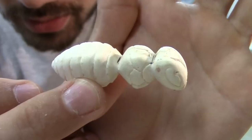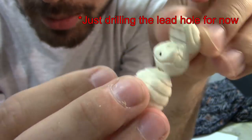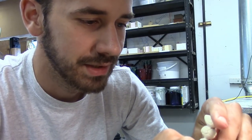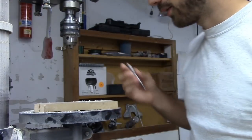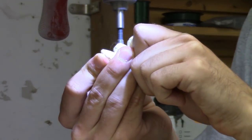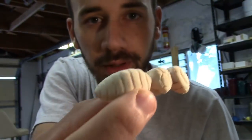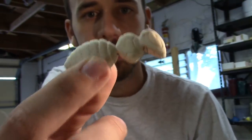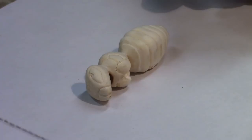Everything is carved out and I got everything sanded down to 320. Now's the time I'm gonna put some lead in the belly — I'm gonna drill out a quarter inch hole. I think that'll be enough to keep the belly down when it's cranking. This is gonna be a quarter inch by a quarter inch hole. Now that all the woodworking and carving is done, I'm gonna cut the joint, drill all the pilot holes, and then seal it with some wood sealer before I pour the lead in. Time to cut a hornet in half.